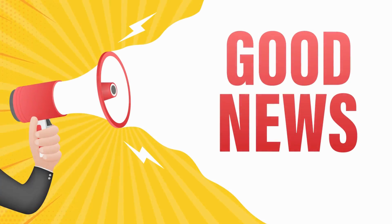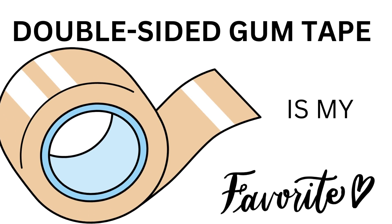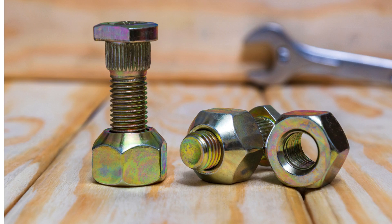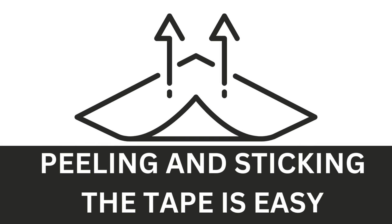The good news is that there are ways to avoid all these problems, as you have an alternative like double-faced gum tape. Double-sided gum tape is one of my favorites as it will work like an adhesive and will hold the wood to the metal without any screws or nails. Moreover, it is easy to work with as you just need to peel off the tape and stick it on the surface. Just make sure you use good quality tape so that it can hold the wood securely in place.